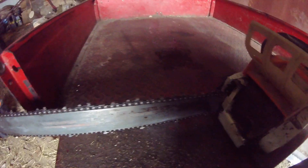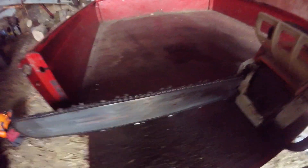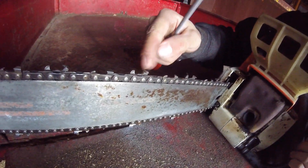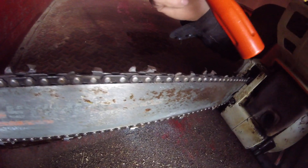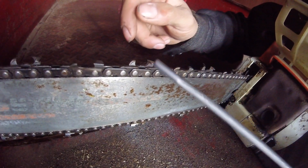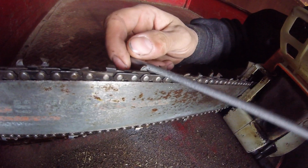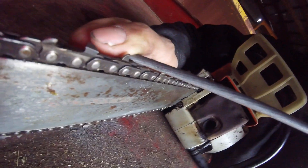This chain isn't that bad, but I can give you an idea of what you need to do. Say your top plate is all buggered up and you want to get it straightened out again. You want to start out with a brand new file, that's for sure, because you're going to want to remove a lot of material fast. I'll start with the gullet right away.